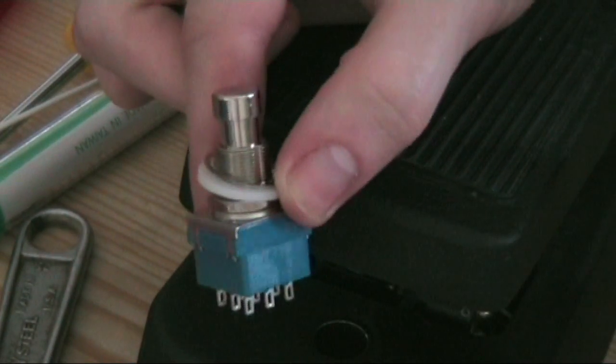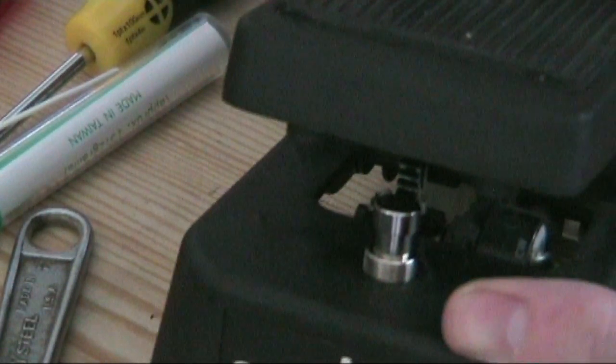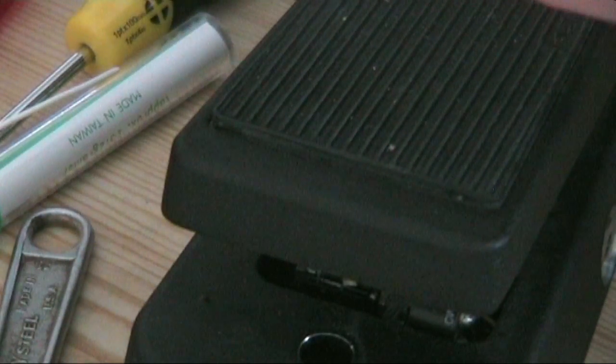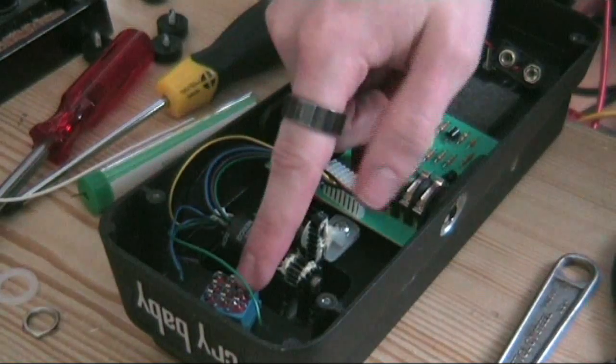Now it's time to mount the new switch in its place — it should just go straight through here. The one thing we have to make sure is that we've got it at the same height as it was before. I think I might need to remove my washer. The new switch is now in place.